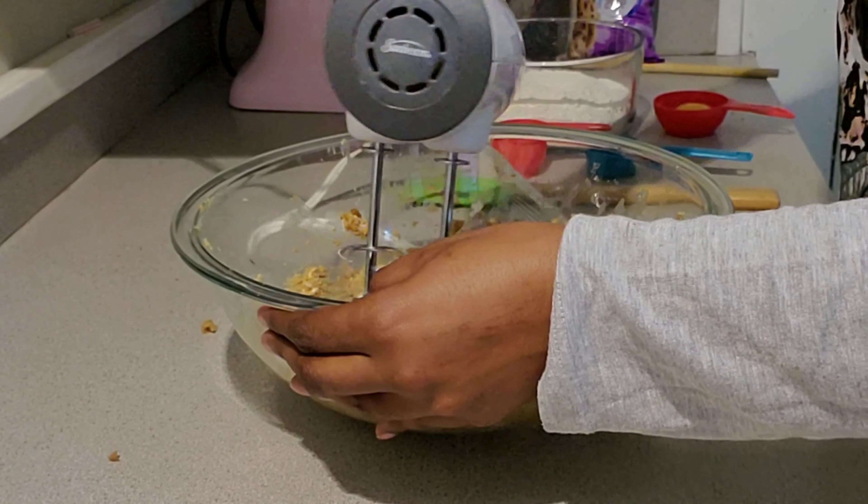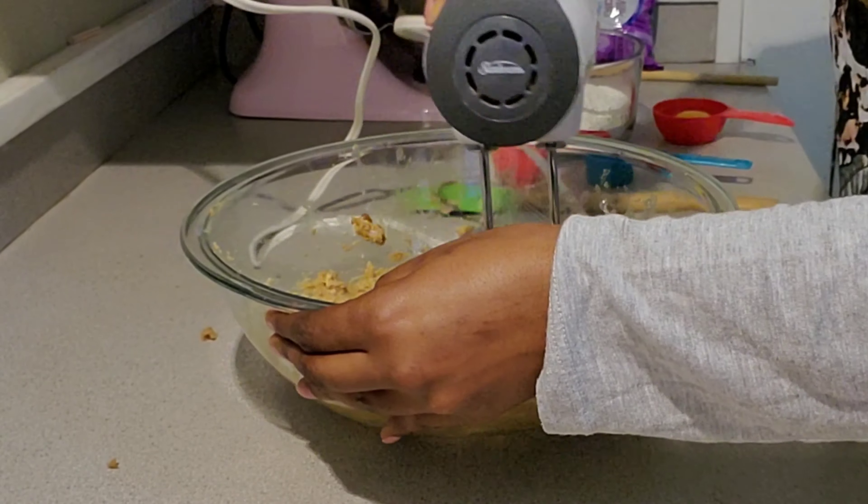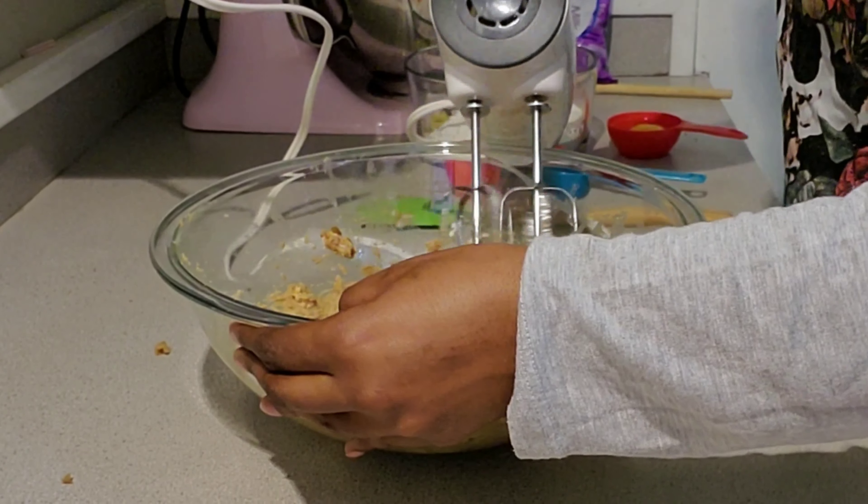The recipe actually called for light brown sugar, but all I have is dark, so that's what I'm using.